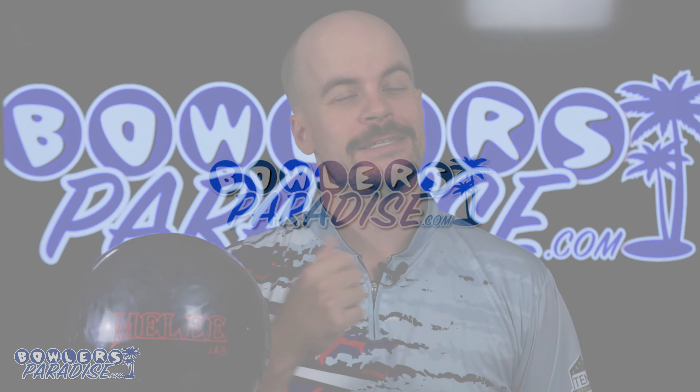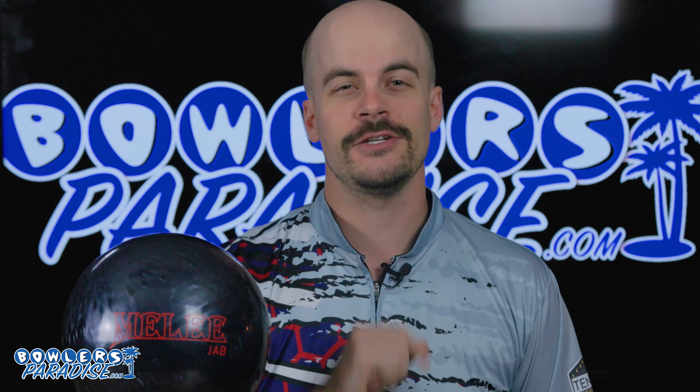What's good everybody? Welcome to Bowler's Paradise. My name is Ben, I am a USBC Silver Certified Coach, and today we are taking a look at the all-new Brunswick Melee Jab Carbon.